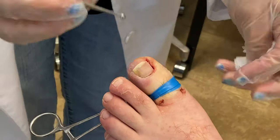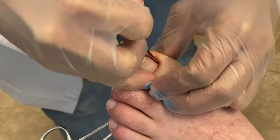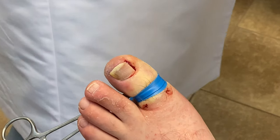The next step is to take a curette, which you can see I'm doing here. This sort of wakes the cells, if you will, to accept the acid so that we're able to kill the matrix that the cells grow from.